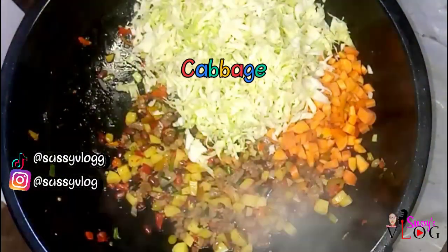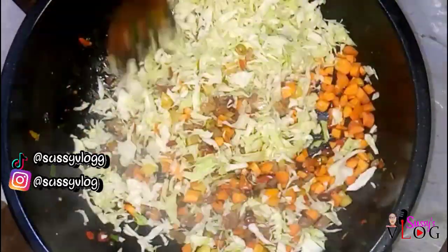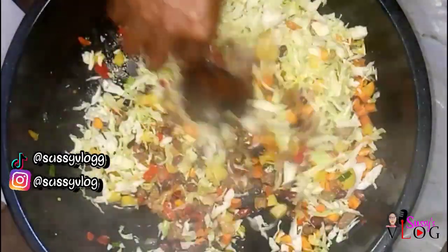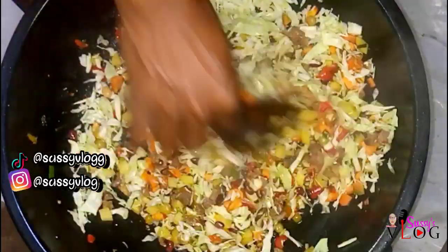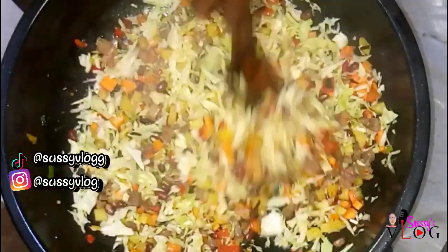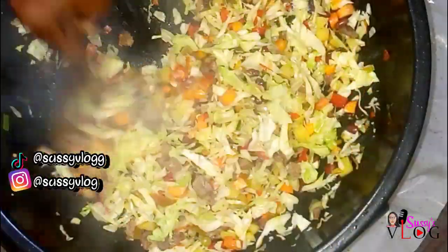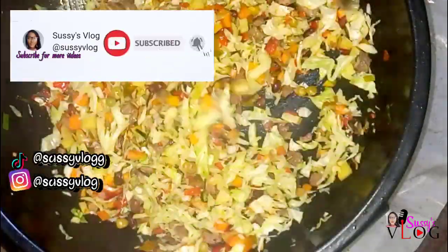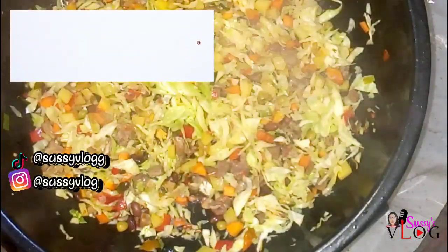Then I went in with my carrot and thinly sliced cabbage. All these veggies have been washed beforehand. I stirred that in very well. I'm using a wooden spoon to stir my sauce because I don't want it getting burnt. You can also use a wooden spatula, but please let it be wooden.